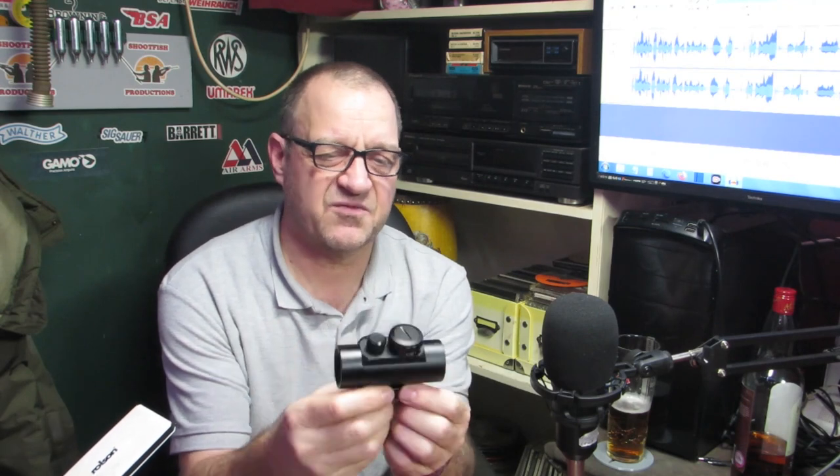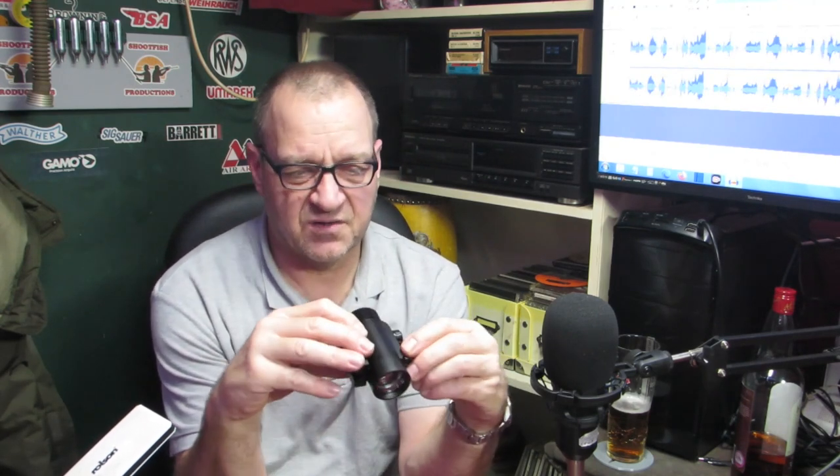The more expensive red dot sights are made better — the ones designed for firearms especially would be fine. I did amazingly get this working, and I'll show you the red dot and the green dot. I'm going to put this on my Weihrauch single-stroke pneumatic — I might have to print a rail to get it to fit — but just for a laugh to see what I can get out of it. I don't know if you can see it on camera — there's different brightnesses — and that's the red dot. Can you see it?